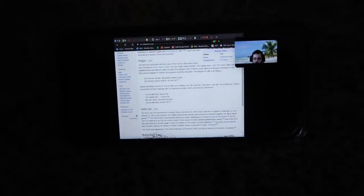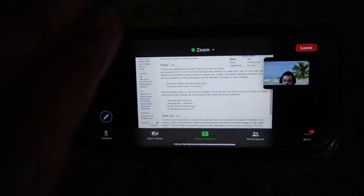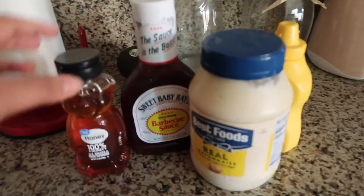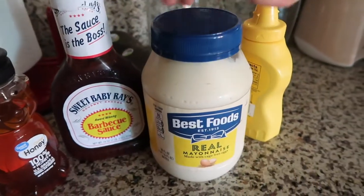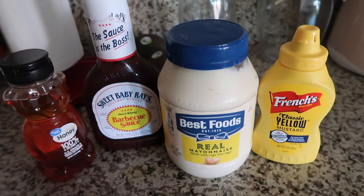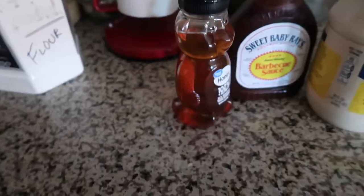I'm in class right now, but this is the only time that I have to film this video, so I'm going to just mute you and put you over there. I already got my attendance points. So for the sauce, it's just a little bit of honey, some barbecue sauce, a cup of mayo, and some mustard. I'll put all the measurements on the screen as well as in the description box down below, so don't worry if I don't mention it.